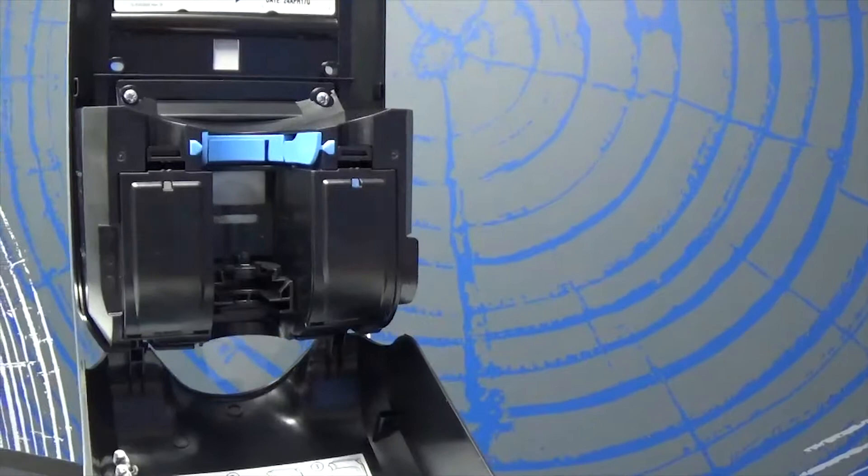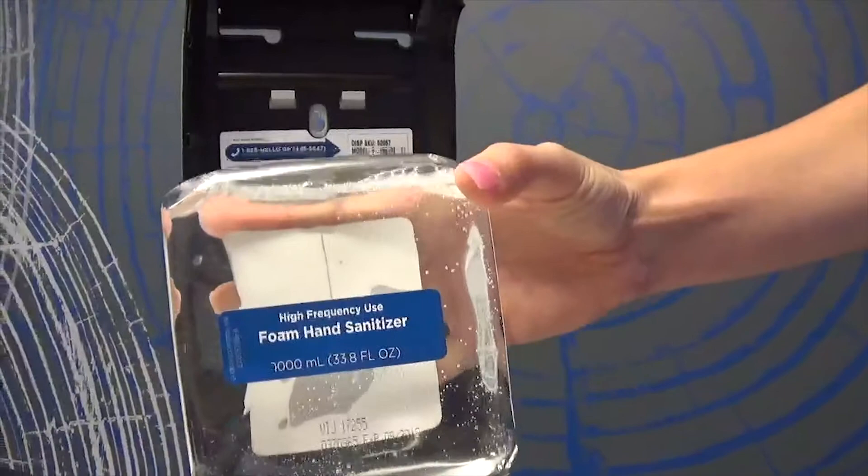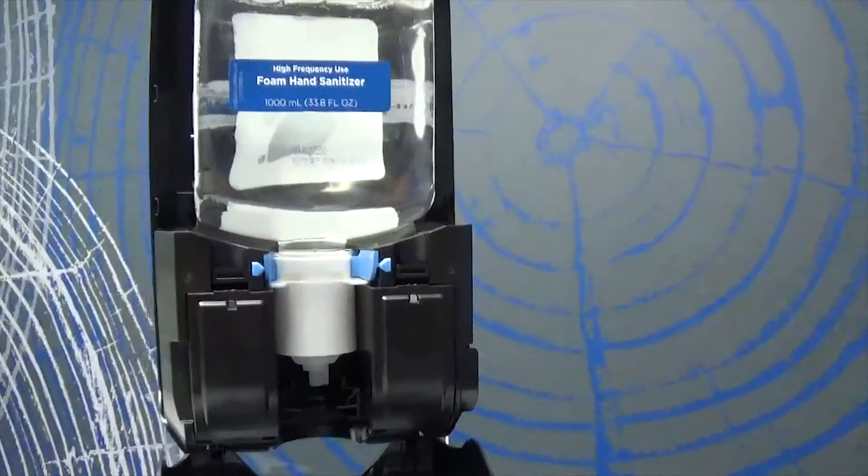To insert your refill, flip your bottle with the small blue label on the front. Push the refill into the dispenser until you hear it click. Close your dispenser lid and place your hand under the dispenser to ensure it's working properly.